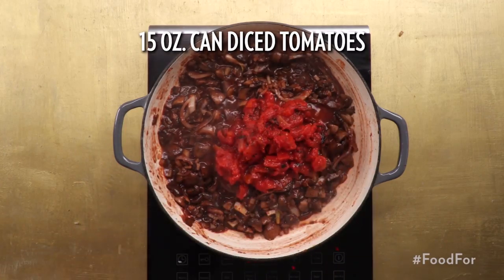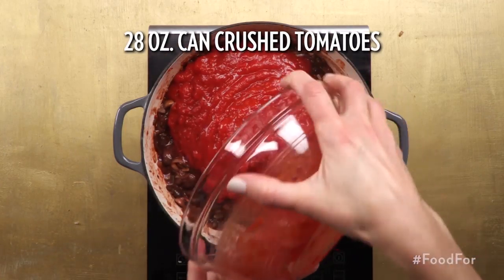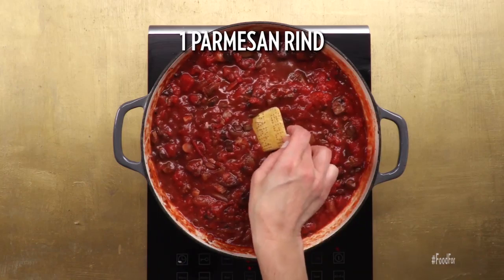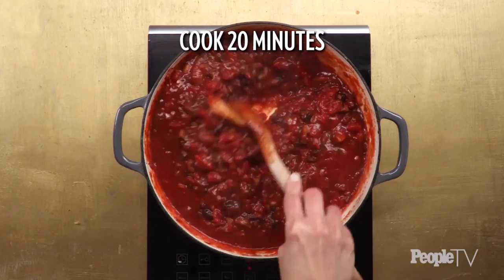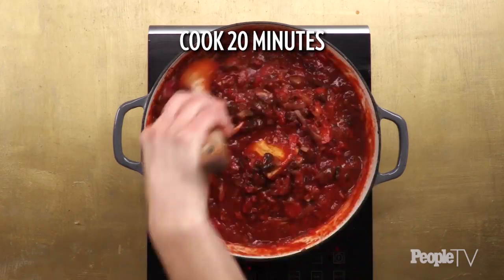Add one 15-ounce can of diced tomatoes, one 28-ounce can of crushed tomatoes, and one parmesan rind. Bring to a boil. Reduce heat to medium and cook, stirring occasionally, until sauce thickens, about 20 minutes.